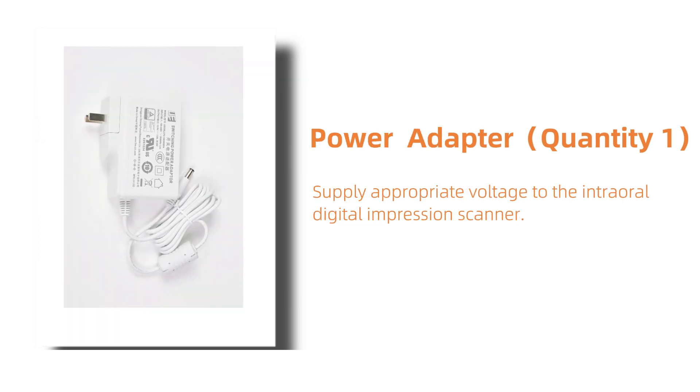This is the power adapter. Quantity 1. It provides stable power to the device, ensuring smooth operation.